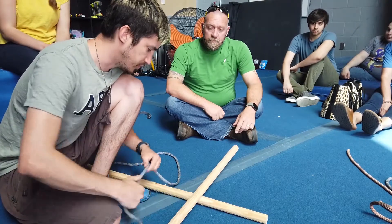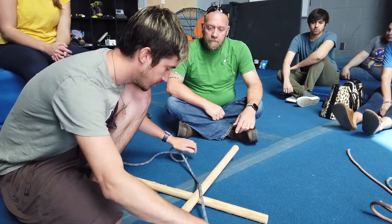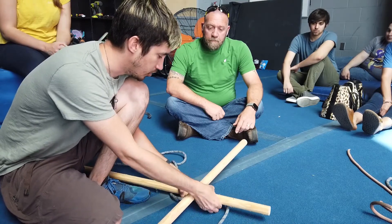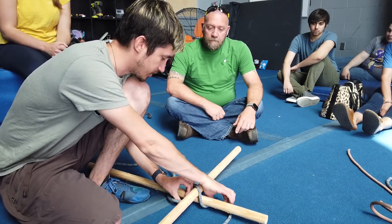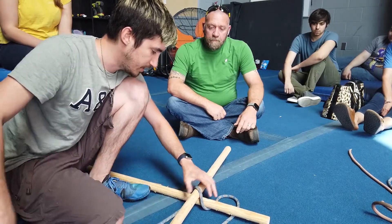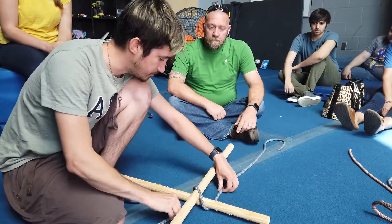For this, put the sticks on top of each other. The rope is going to go diagonally across, and then it's going to go underneath in opposite directions on the bottom side. You end up getting a Z-type shape.